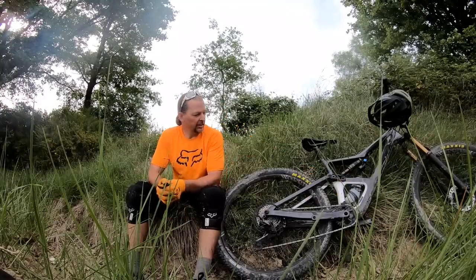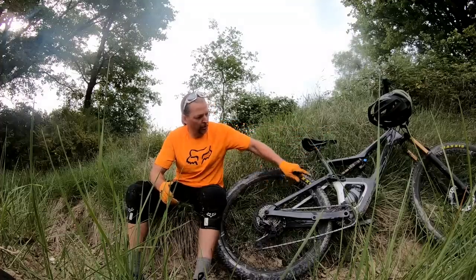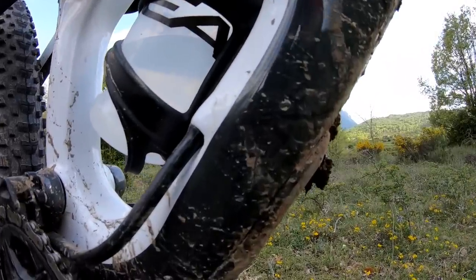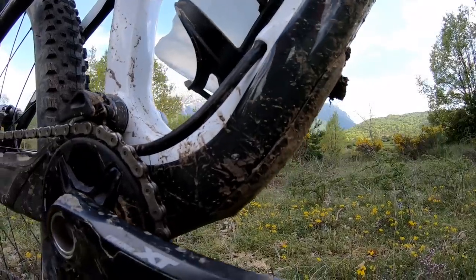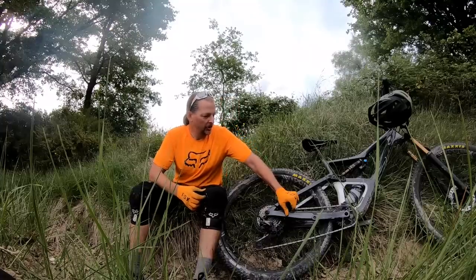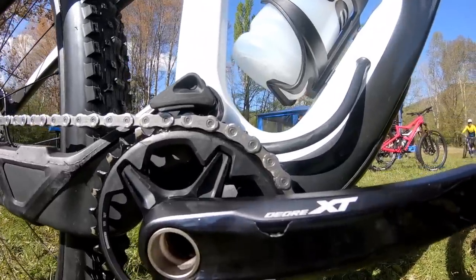Looking at some of the details: we get fully internal cable routing. It's not guided, but it's fairly straightforward to work on with just the main sections to push through. Orbea has implemented a nifty little external protector that sits over the shifter and brake cables as they exit the frame to re-enter the chainstays. There's also a beefy chainstay protector and ISCG tabs, although our bike came with a bolt-on chain guide that seems to work well.